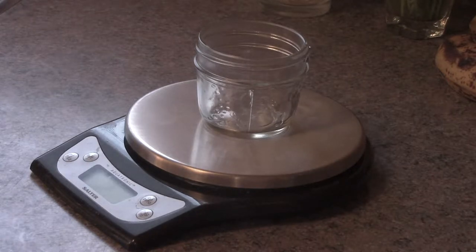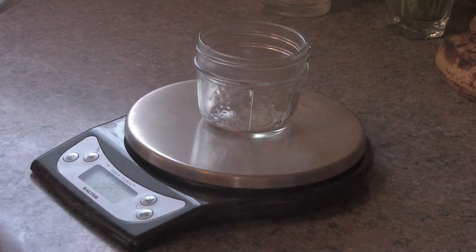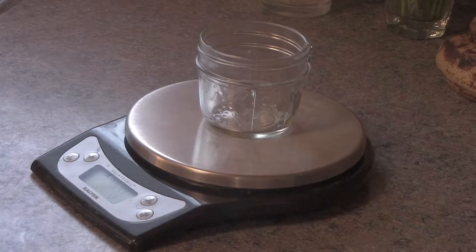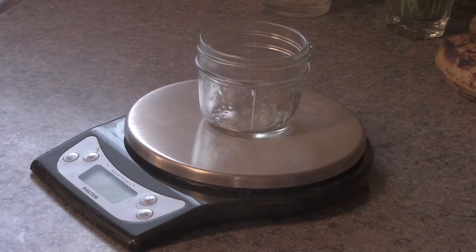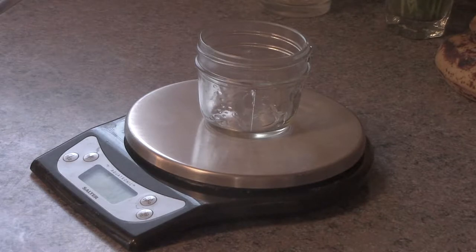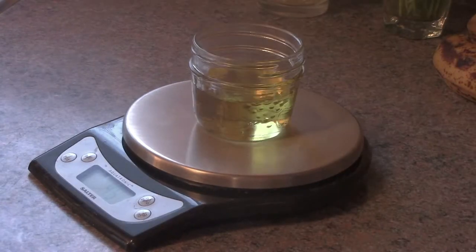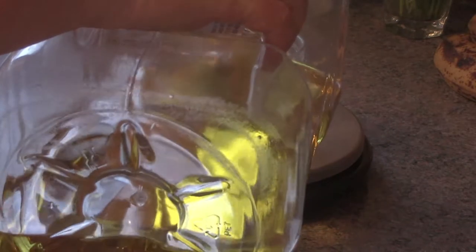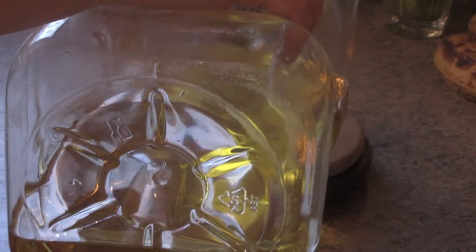I'm going to show you how — this is going to be a small batch. As you can see, I've got a mason jar, just a little mason jar. I've cut this recipe down quite a bit actually, and I'm going to be using 50 grams of olive oil. It's a small batch — for me, I don't need a lot.